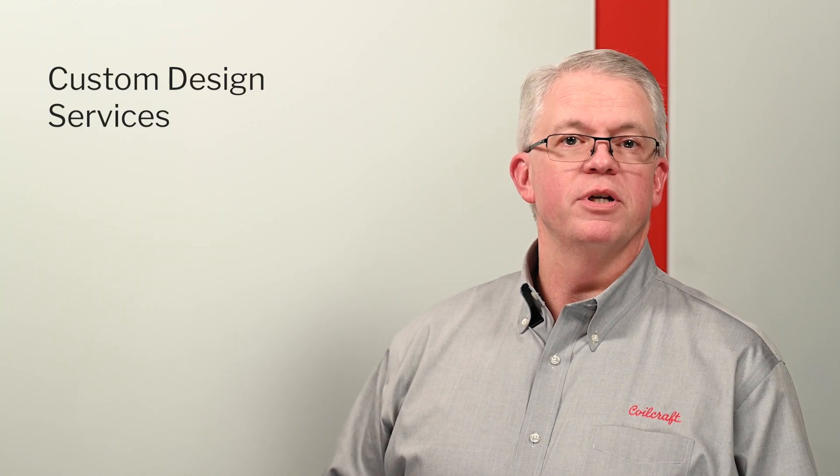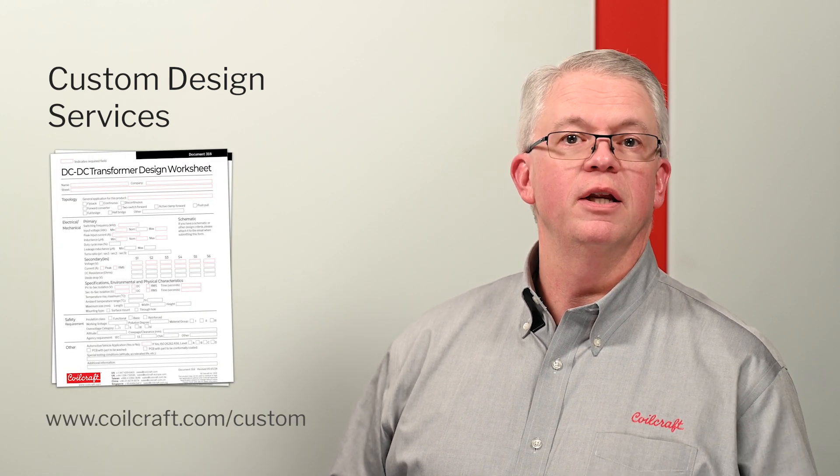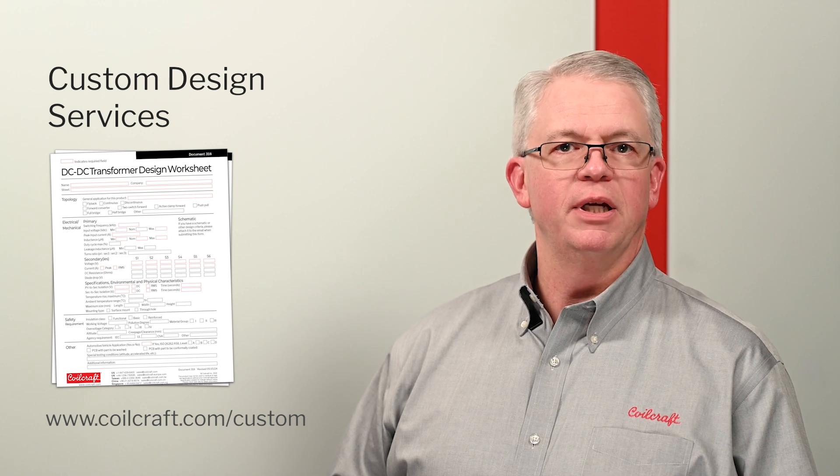Just complete our transformer design worksheet and pass this on to your local representative, or send it to our design team via the website, and we will contact you directly to begin the design process.